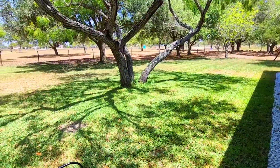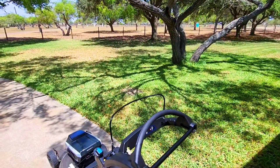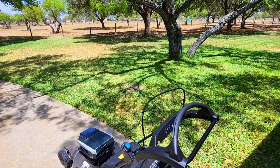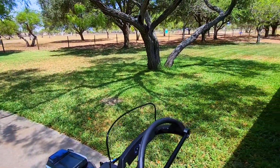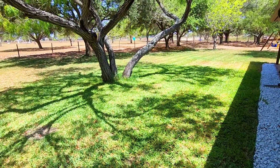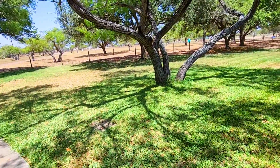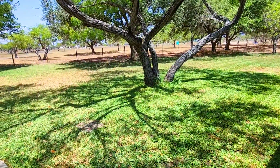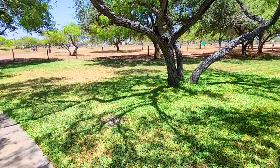It actually did a pretty phenomenal job. I'm not going to kid you — a 22-inch cutting deck is not a very wide deck, and it certainly takes a long time to do even a relatively small area, only because you're not cutting much of it at any given time. Typically for this I would use a riding mower — it would probably be a five-minute job to knock this out.